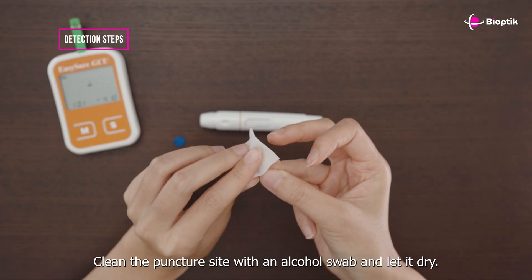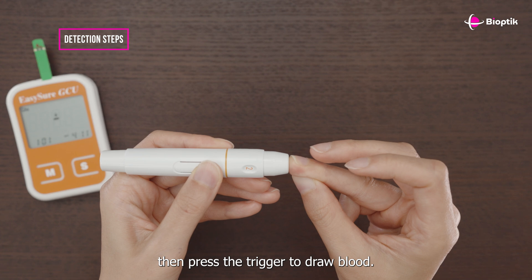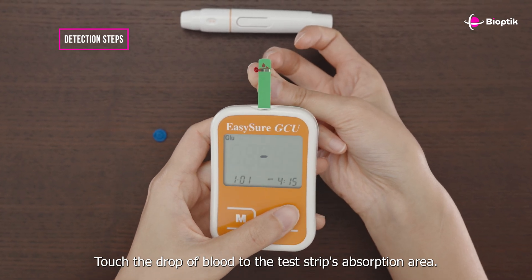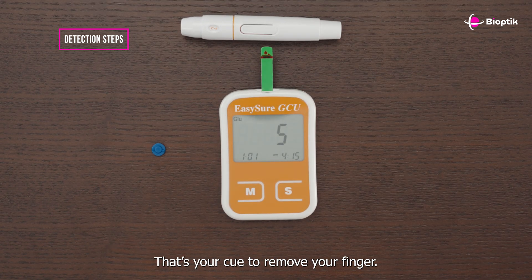Clean the puncture site with an alcohol swab and let it dry. Place your finger under the circular hole on the lancing device's front cap, then press the trigger to draw blood. Touch the drop of blood to the test strip's absorption area, wait until it turns completely red and listen for the beep — that's your cue to remove your finger.